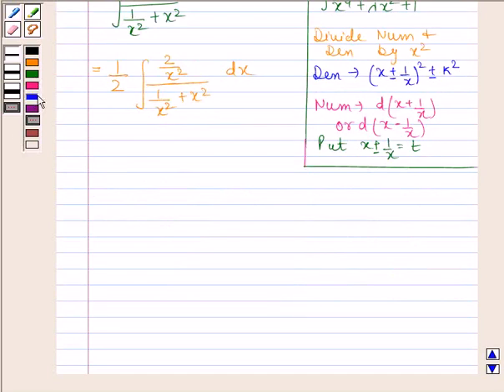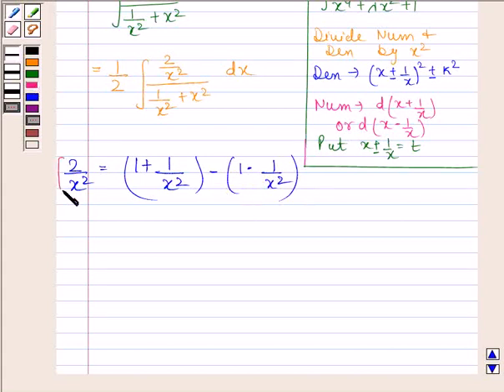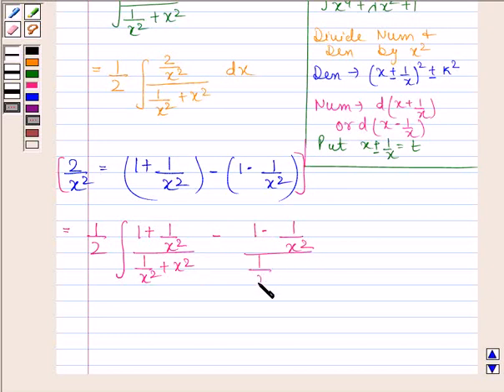We can write 2 by x squared as (1 + 1/x²) minus (1 − 1/x²). Using this, the integral becomes 1 by 2 times the integral of (1 + 1/x²) divided by (1/x² + x²) minus (1 − 1/x²) divided by (1/x² + x²), all with respect to x.